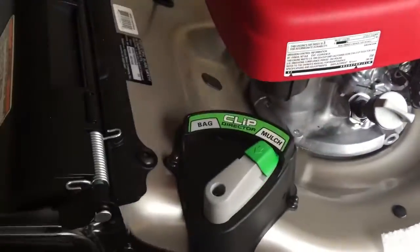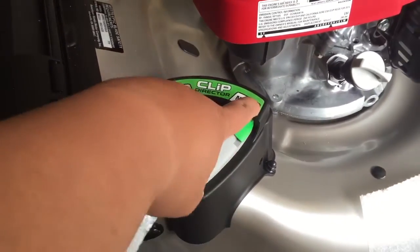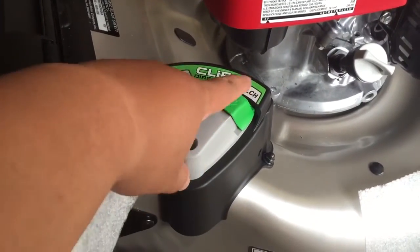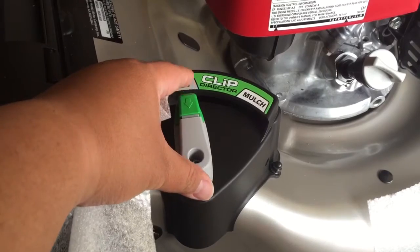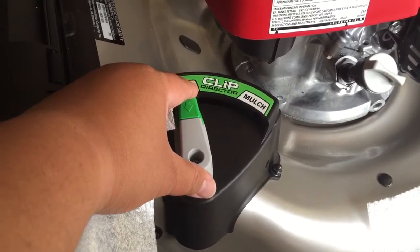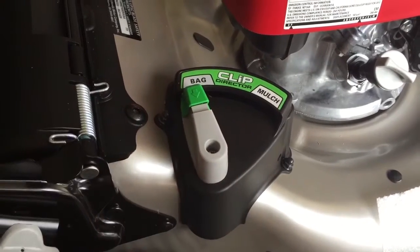So this is actually the clip detector — if you want to do mulch or you want a bag, just push this here and then you can move it back, and then you wait for it to click.